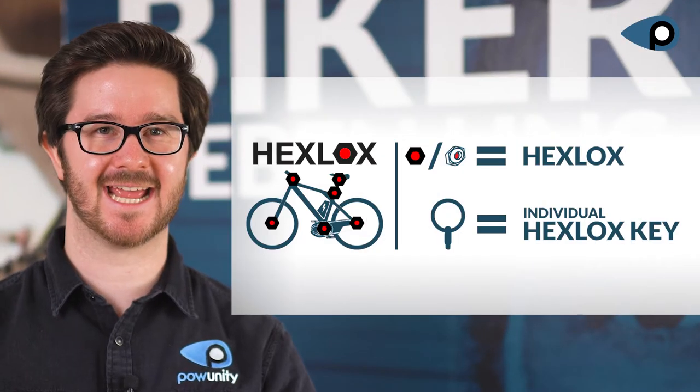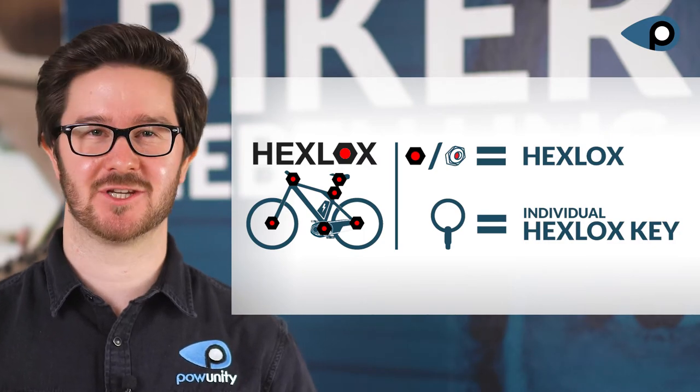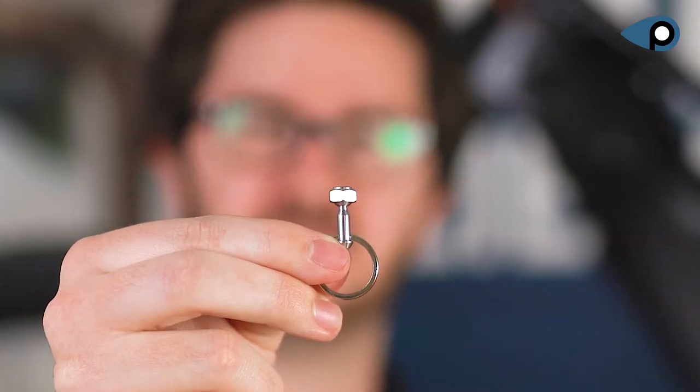The basic system of HAX LOCKS consists of an inlay and a matching key. The clever thing about it: each combination is unique. The inlay and the key are programmed with a code. This way you can't remove the inlay with any magnet or key. The inlay made of stainless steel blocks the way for all Allen keys. The big plus: all HAX LOCKS systems can be easily integrated into the installed mounting parts and are nearly invisible.